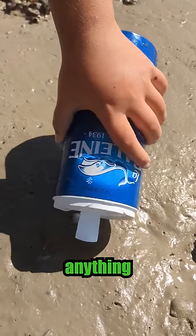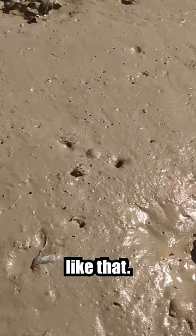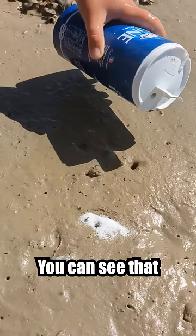You've never seen anything like that. Someone sprinkled some salt on the seashore. You can see that there are small holes in the ground, and that's where the salt got in.